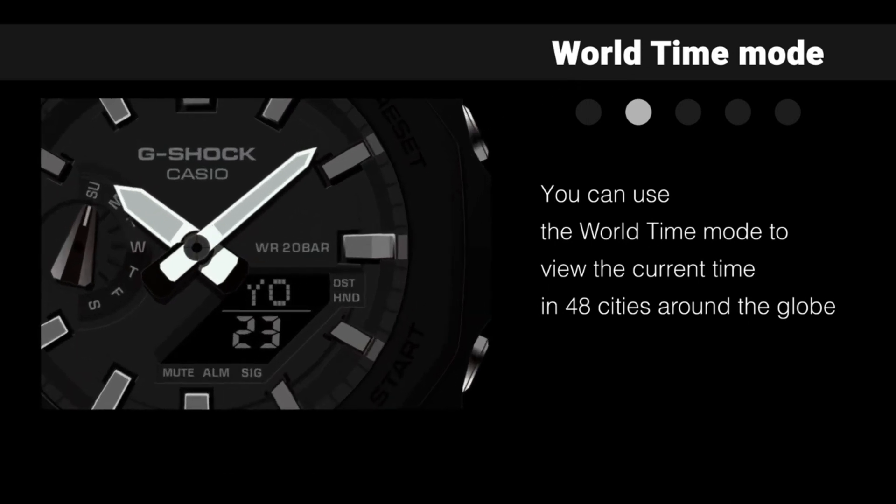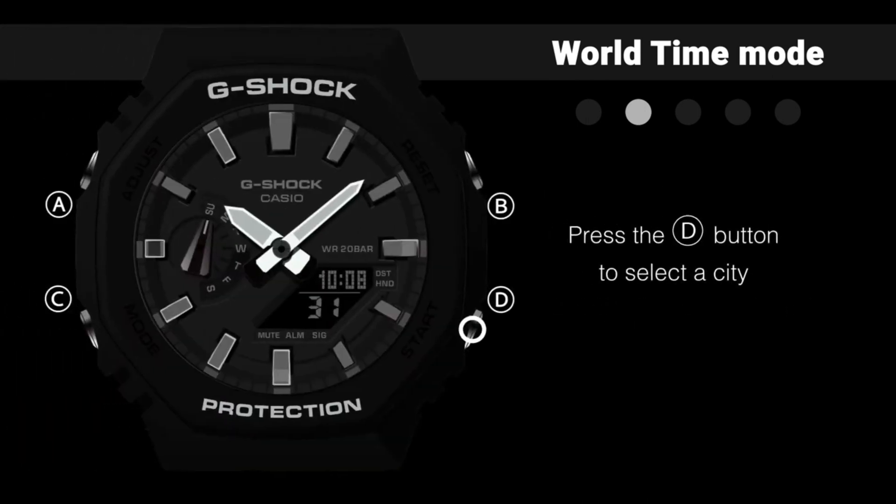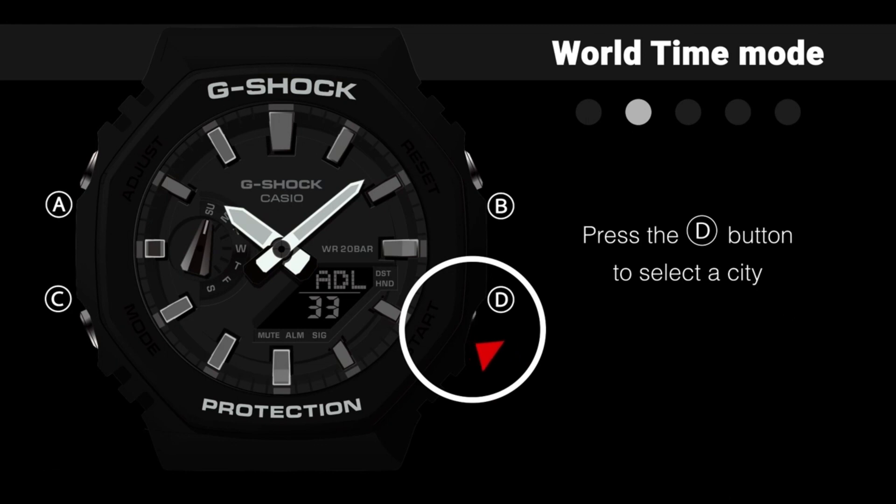The GA-B100 series features a round face with a slim profile. Compared to other G-Shock models, it has a carbon core guard structure which provides durability and impact resistance while keeping the watch lightweight. The watches in this series are also known for their octagonal bezel design.